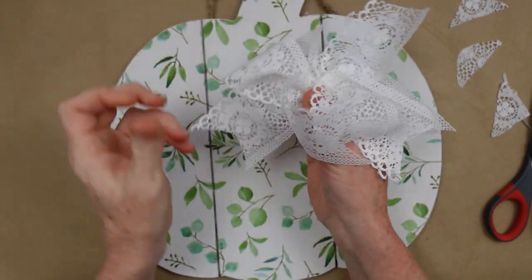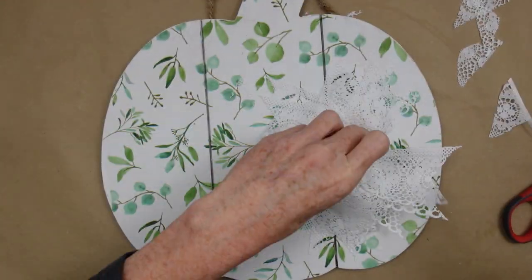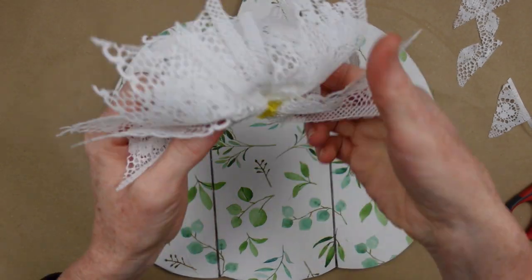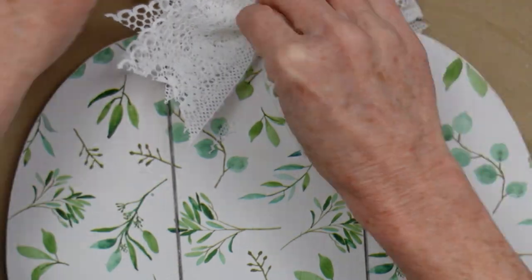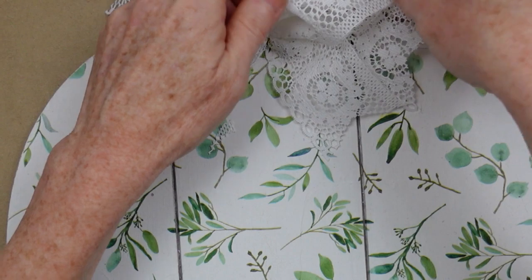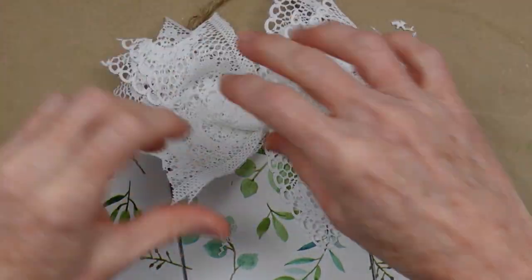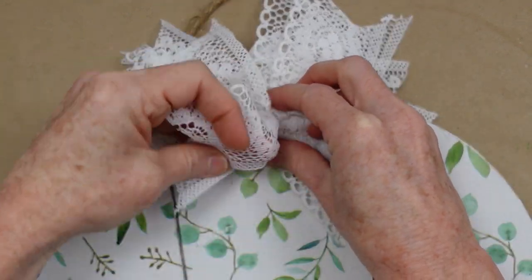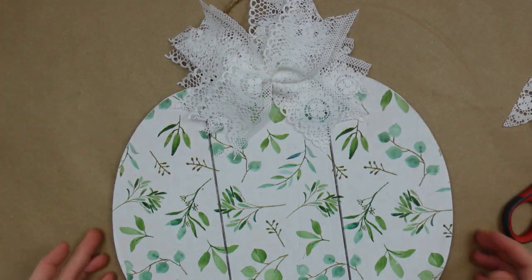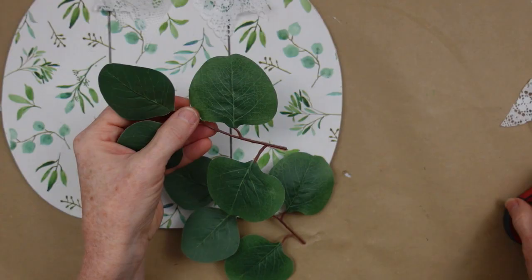I'm just fluffing and twisting around, then getting my hot glue and putting the bow right up there at the base of the stem. At this point you could call it done if you would like. Make sure if you're fluffing you're holding it down while you're fluffing so you don't pull it out of place and make a mess with all that glue.